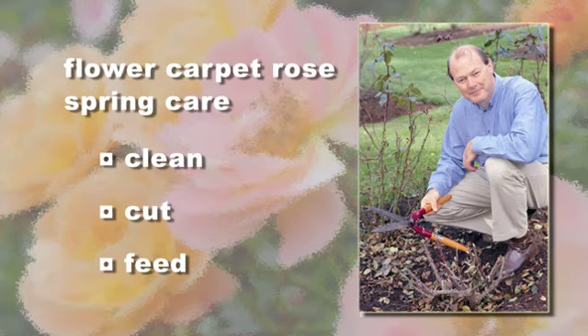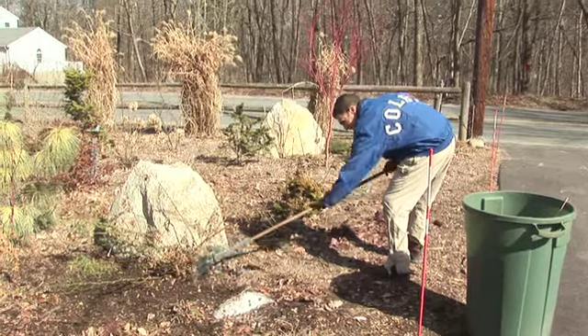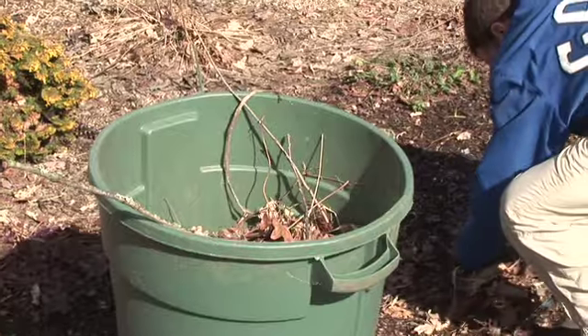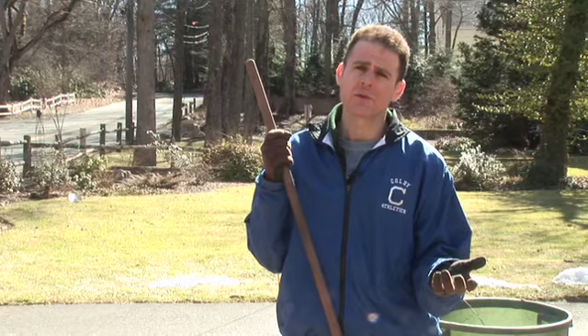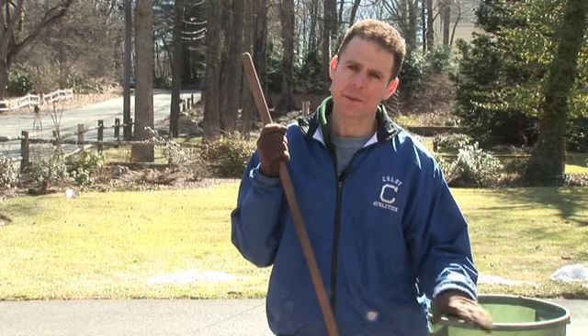The cleaning part involves just taking away any of the leaves that have fallen off the plant or come from around your yard and get the area underneath the rose all nice and neat. The reason we're cleaning up underneath the rose is one, it looks better, and two, if there are any disease spores, we want to get rid of them. The great thing about flower carpet roses is they're just not susceptible to many of the rose diseases. However, we're not going to chance it, so we're going to clean up the area.